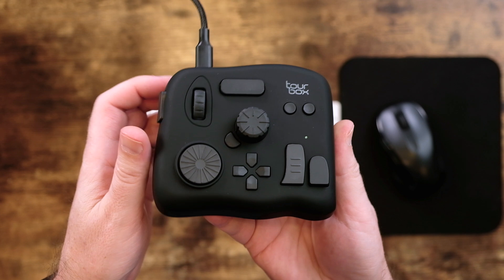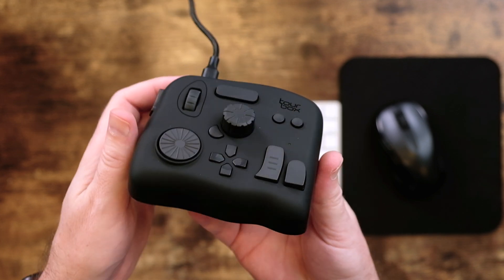All in all though, this is one of the better built and best installation-documented controllers I've ever used, especially the software. I look forward to seeing what they come up with in version 2.0. I definitely think that this dial needs to be removable for travel. I'm gonna give the TourBox a B plus.